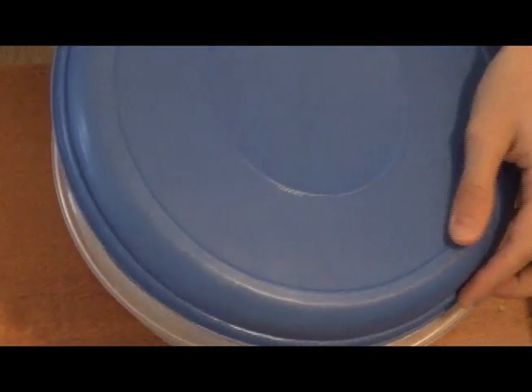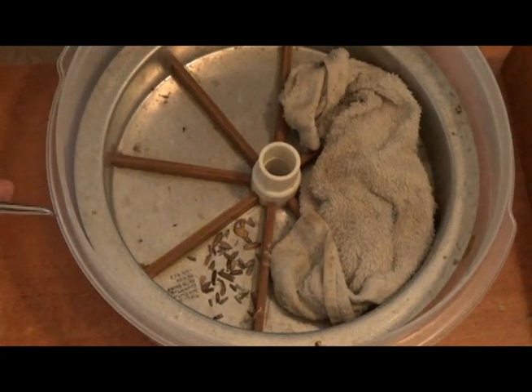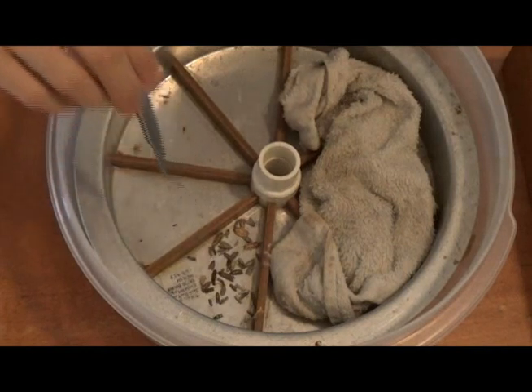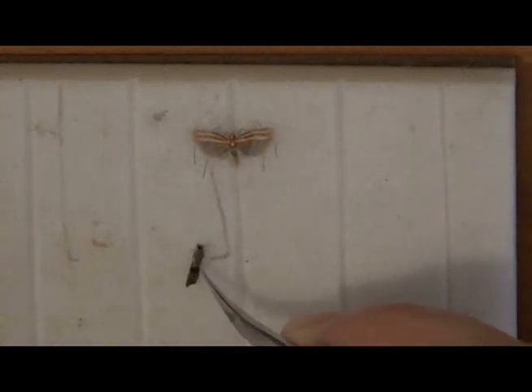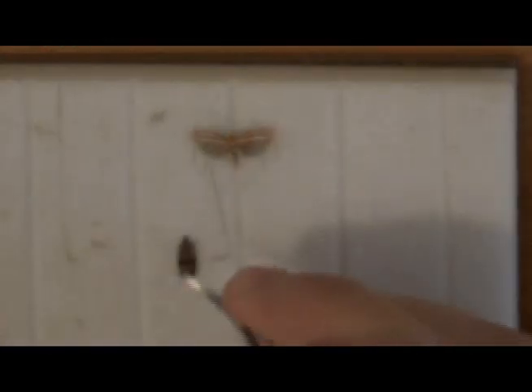The moths are now ready to spread. Using my fine forceps, I select a moth to spread and carefully take it out, remembering to close the lid when I'm done. I spread micro moths in a piece of dense foam with thin grooves cut into it. I'll carefully drive a minuten through the center of the thorax.